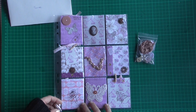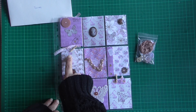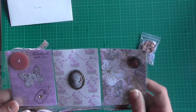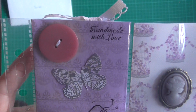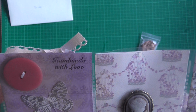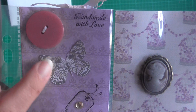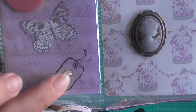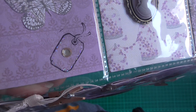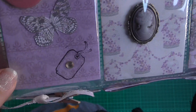Wow, this is beautiful. I love the purple theme she's got going on. She's even used a couple of wee mini pegs. In the top pocket here she's got 'handmade with love,' and then she's got a button and a beautiful butterfly. She's stamped this wee tag image and put a wee gem in the middle. I'm not sure if the camera will pick it up, but she's used some sort of glitter glue around it as well, which is gorgeous.